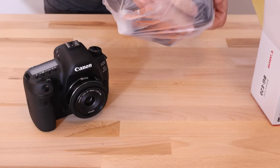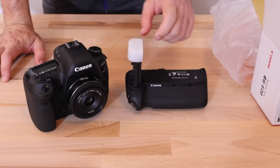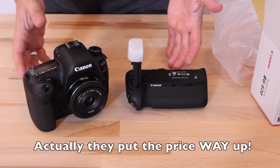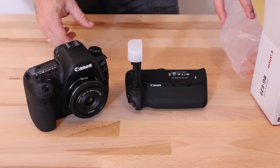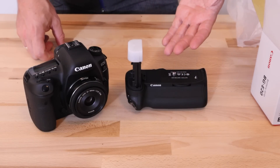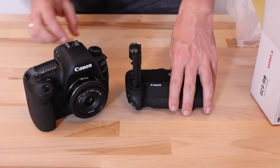Interestingly, this does not come with the AA battery tray, which is something that did come with the BGE16 for the 7D Mark II. I don't really know why that is. I don't believe they've changed the price, and in fact these things are quite expensive. So that's kind of disappointing — it's either now an additional option or simply not available. It used to be nice because if you're going to a remote location where you weren't sure about power, AA batteries are usually fairly findable.